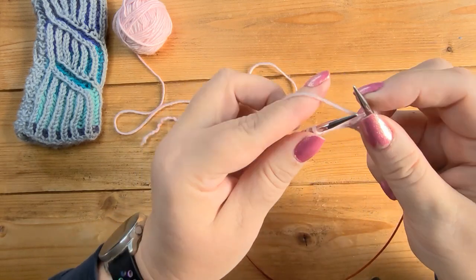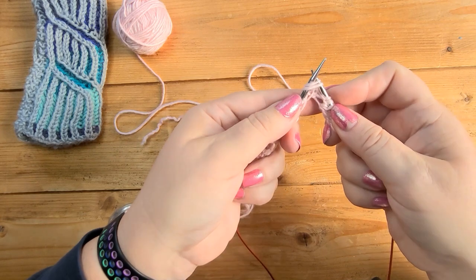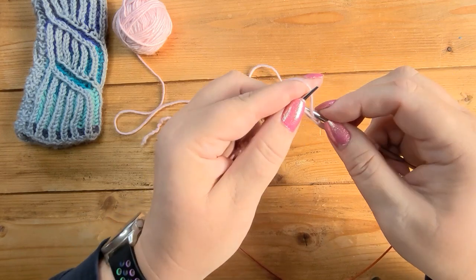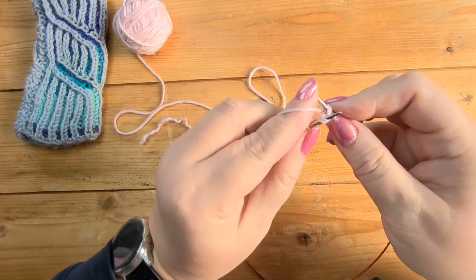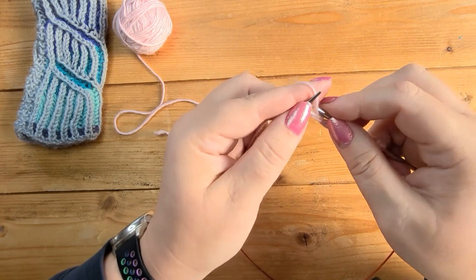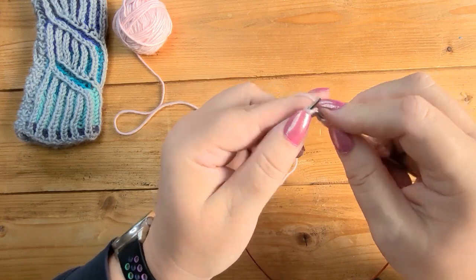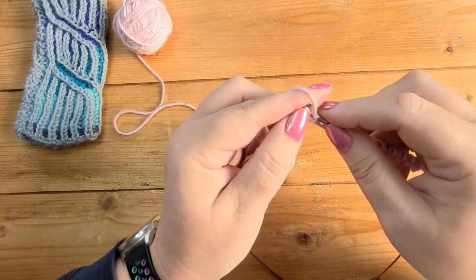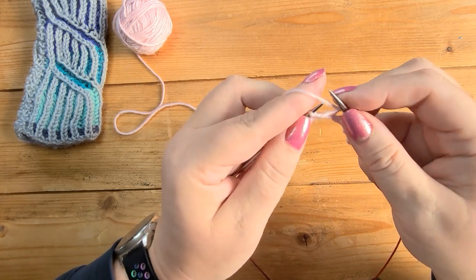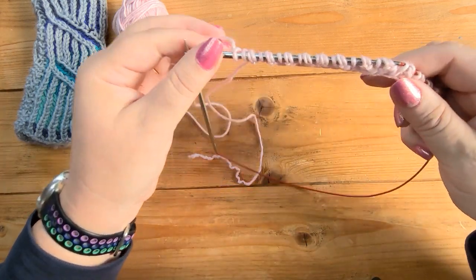Continental style: yarn over, slip the stitch purlwise, then bark the next stitch — just go into the actual stitch and that will knock the yarn over off with it. Continue: yarn over, slip purlwise, bark — repeating to the end of the brioche section. Then knit the last two stitches. That's the first row one. Now slide the stitches all the way back to the beginning of the needle.